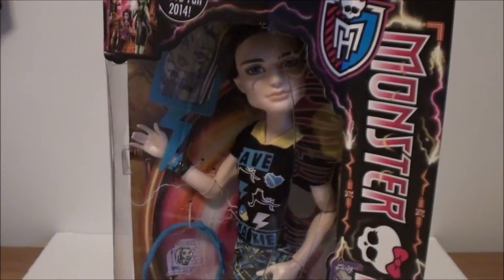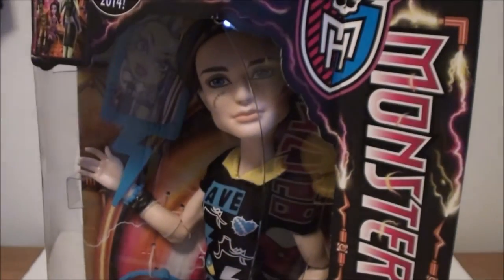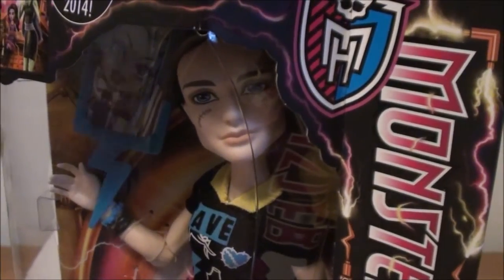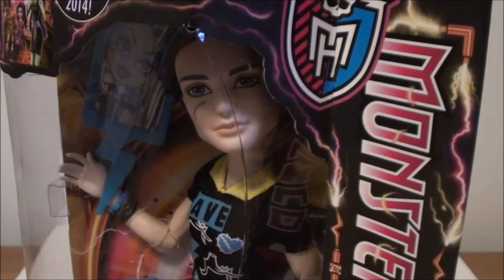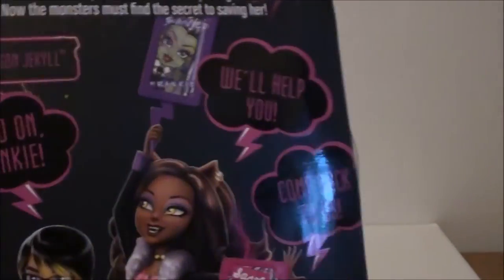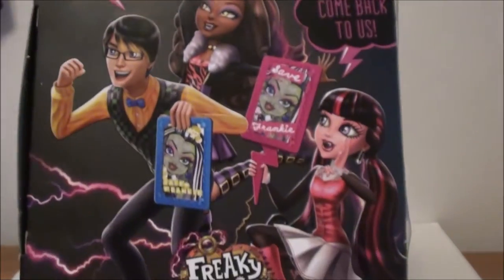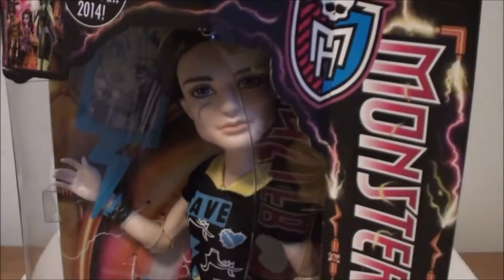I'm finally here with my review on Jackson Jekyll from the Save Frankie Freaky Fusion line. He was found at Walmart — I went in and dug around and found him. They were not sitting right in the front facing of the dolls; they were sitting further back behind everything and I had to dig for him. I wasn't really on a toy hunt, so that's why I did not record. Just a quick look at the box: it has the other two from the Save Frankie line on the back, and there's the story if you'd like to pause and read it. I'm really a fan of these new Freaky Fusion boxes, so let's go ahead and get him open.